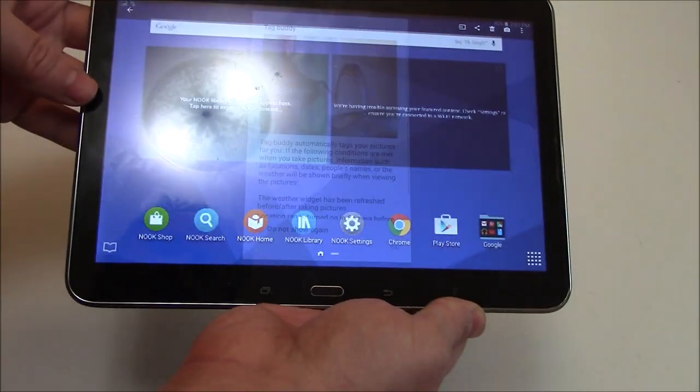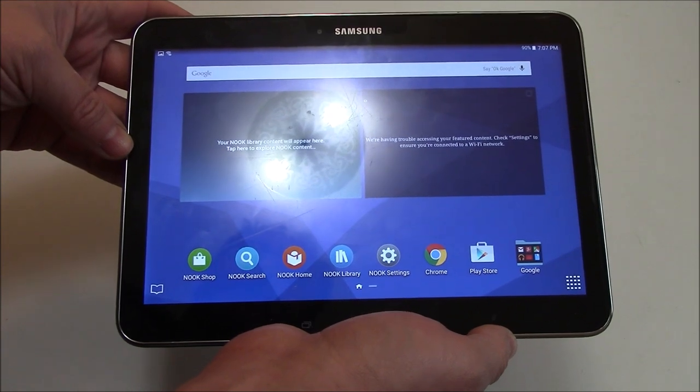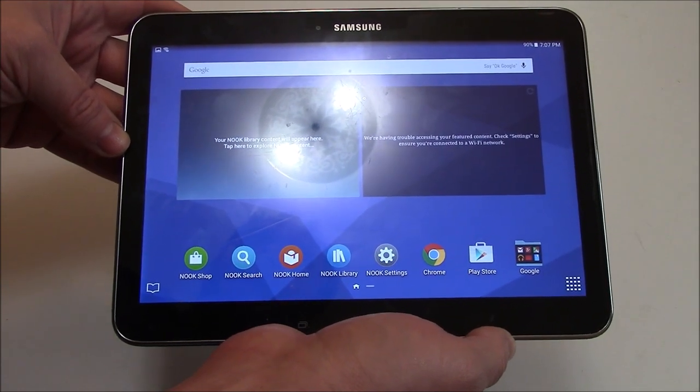And there's the screenshot. That is how to take a screenshot on a Samsung Galaxy Tab 4 tablet.